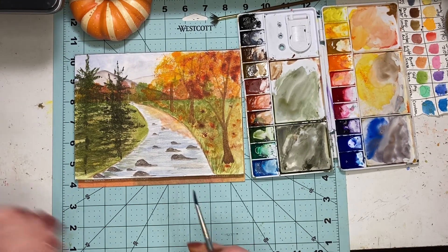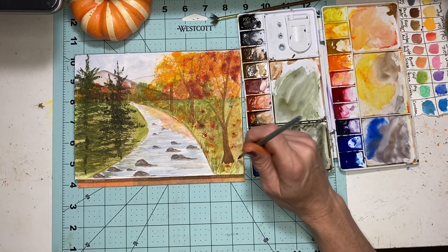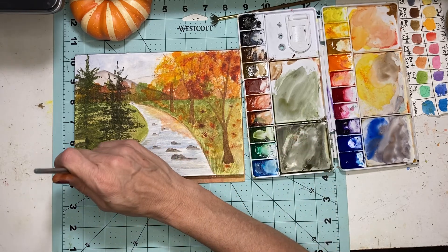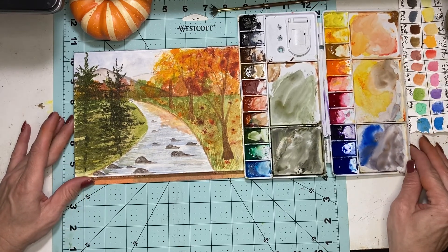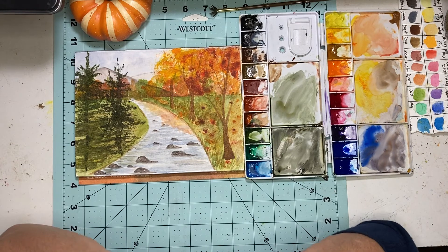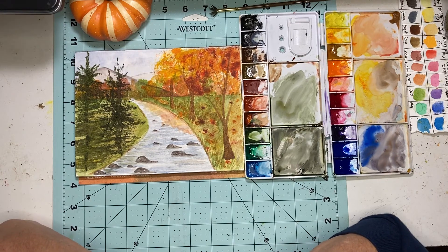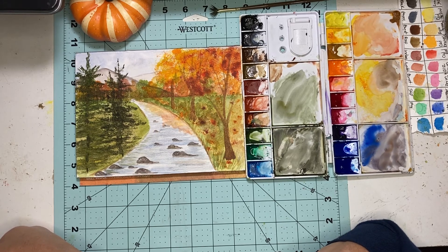I don't think it's looking too bad, and we've got our finished fall picture! It's pretty easy to do. Thank you, I hope you liked it. If you liked it, please like and subscribe to the channel, and I'll look forward to painting another painting with you guys. Thanks and have a great day, bye!